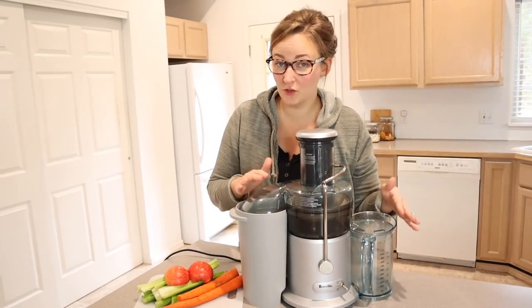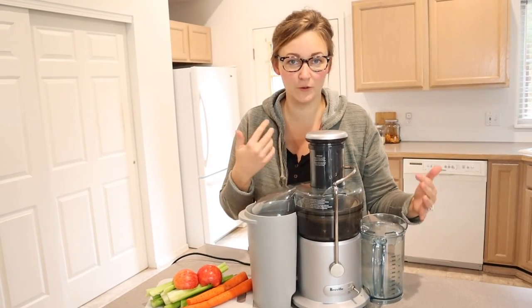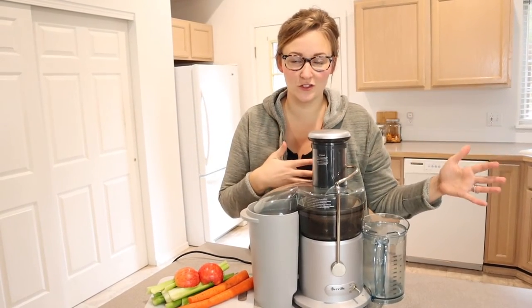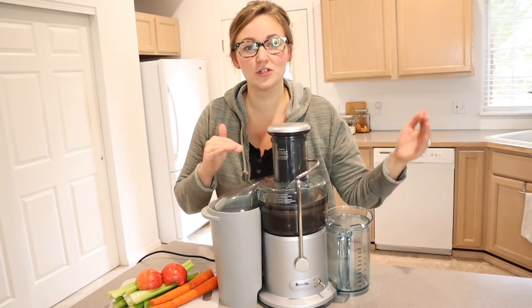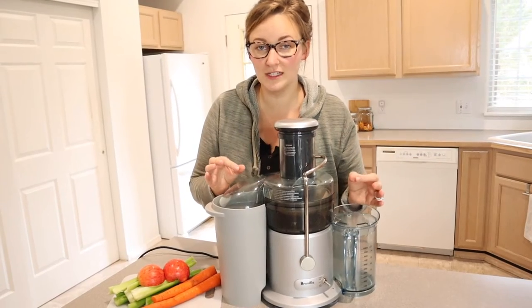This is a centrifugal juicer, which means it has a spinning blade that breaks down the fruits and vegetables to extract the juice. Something I really like about centrifugal juicers in general is that they juice a lot quicker and they're usually easier to clean.